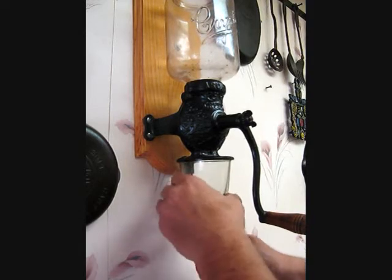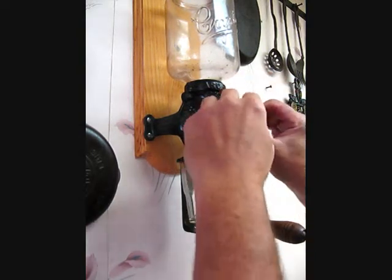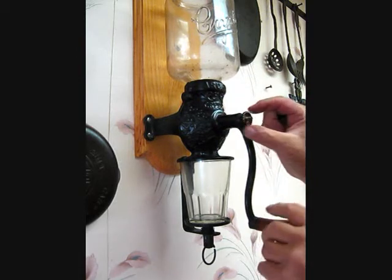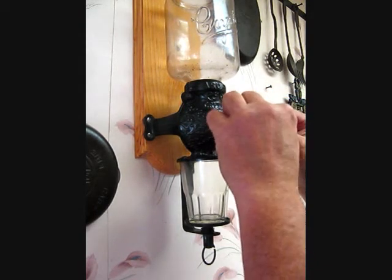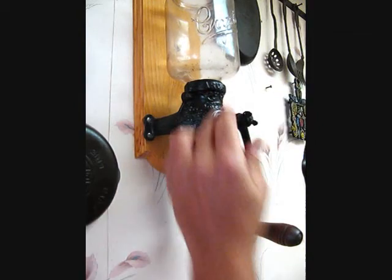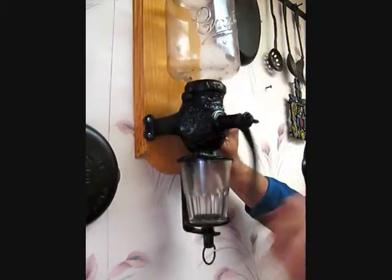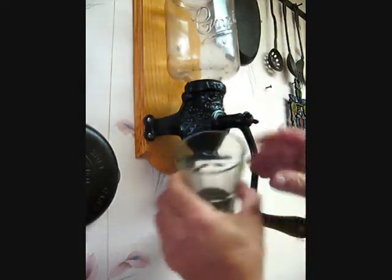And that's coarser yet. For the last one, I'll loosen the retaining nut and turn the adjustment knob one more additional turn — and of course you can find your own settings for the style grind you need. It's an infinite amount of settings you could have. I'm doing one full turn just to demonstrate. Another handful, and crank that out. And coarser yet.